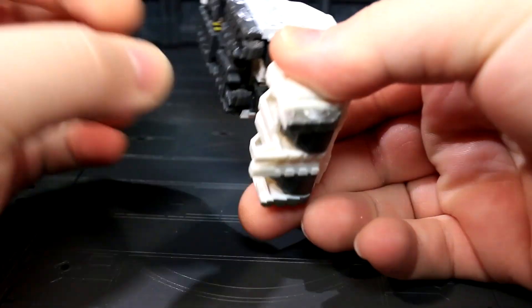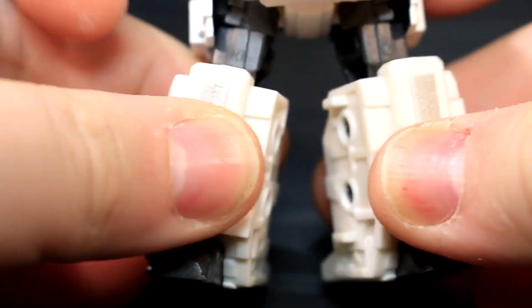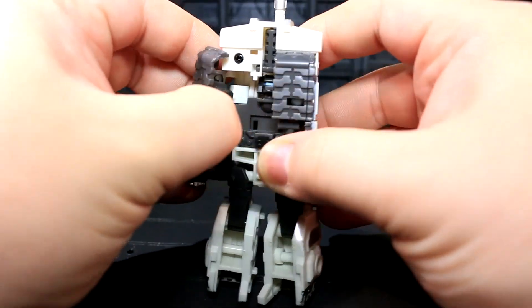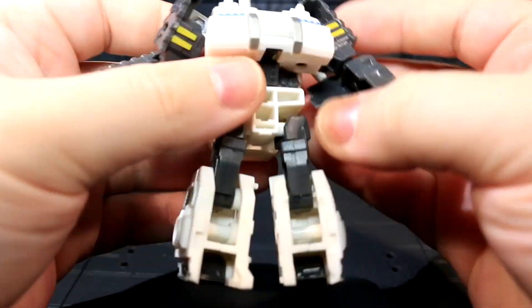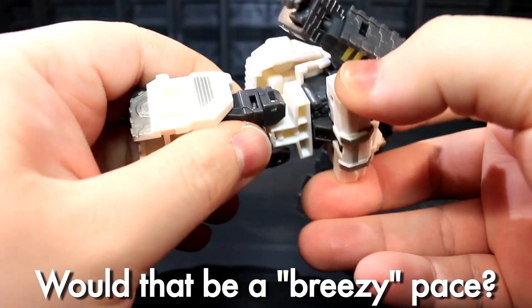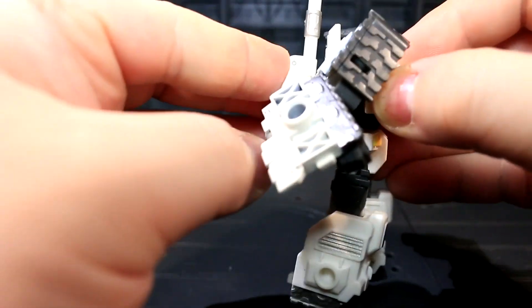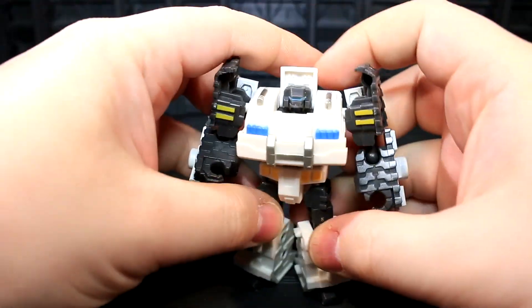Manacle has got one of those strong Cyberverse Commander or late-era Scout class Transformer transformations. Everything has one big satisfying motion to do, with just enough simplicity to let me breeze through the process at a specific and lovely pace. Also, if you just slightly halfway unpeg his turret, Manacle's waist rotation evades any outright parts-forming. It's a darn fine conversion.